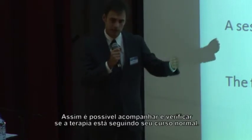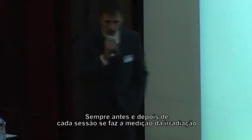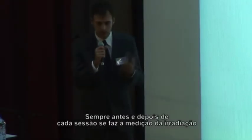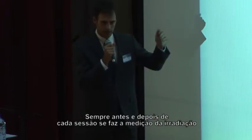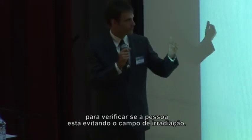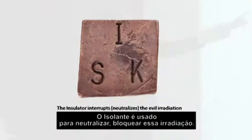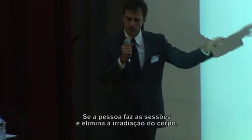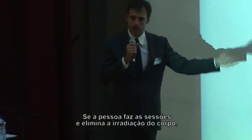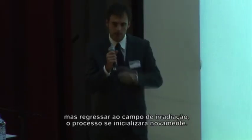We can follow and see if the treatment is going the way we wish. Before and after each session, we do the test — the irradiation measuring — to see if the person is avoiding the irradiation field. The isolator is used to neutralize and interrupt this irradiation so the person would not go back to it. If the person does the U session and eliminates the disease from the body, but then re-enters the irradiation field, the disease will come back again.